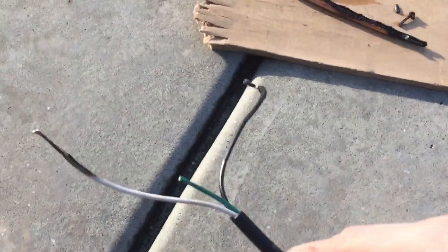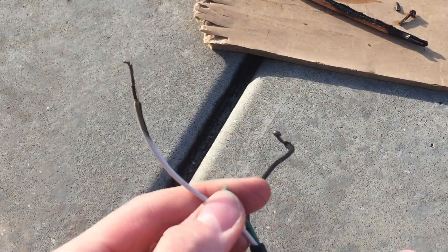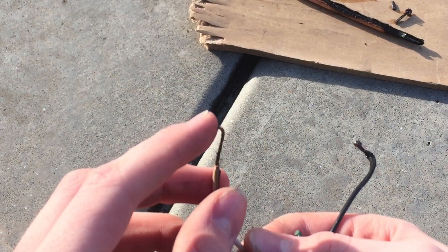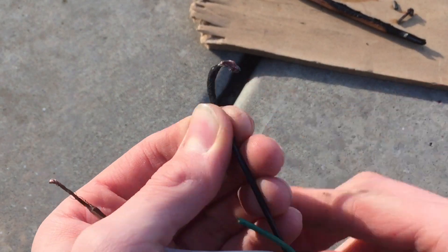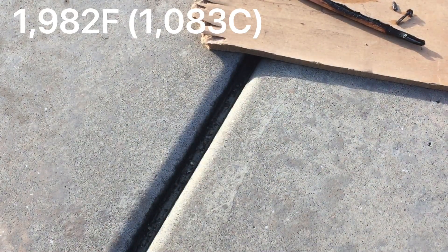This wire, everything on it is fine and the wires aren't even warm. But unfortunately this part is pretty burnt, and actually at the end it melted. Same with this one — the wires are pretty crispy and at the end it melted, so it must have gotten hotter than the melting point of copper.